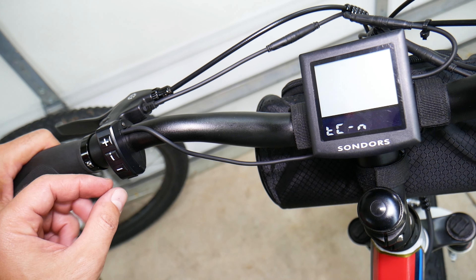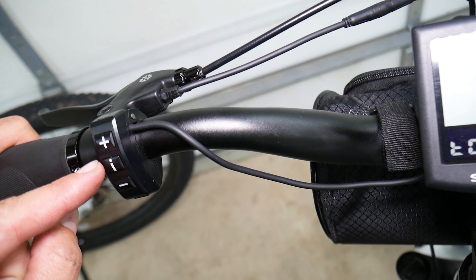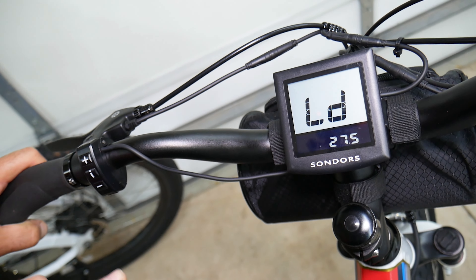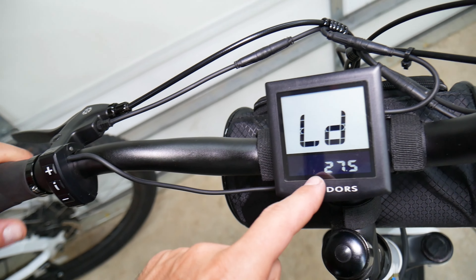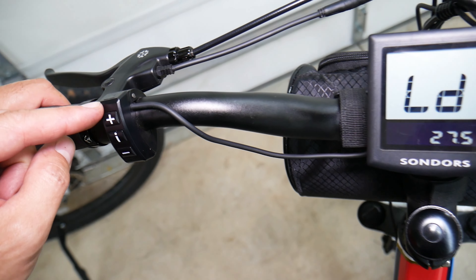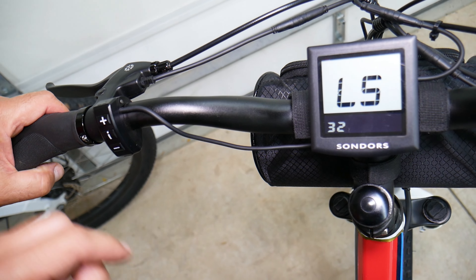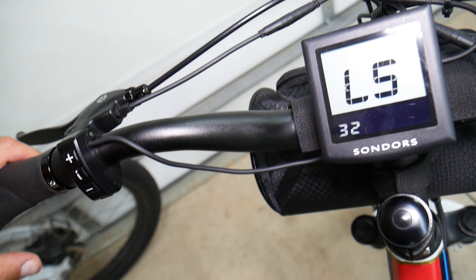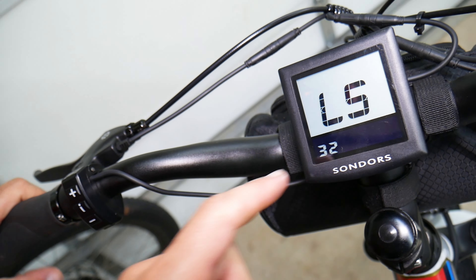Select the info and minus buttons at the same time to clear the trip computer. Now select information and minus together. You'll see the wheel size — we're not interested in that. Click plus one time and you'll see your speed: 32 kilometers per hour, which is 20 miles per hour.